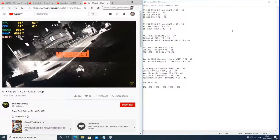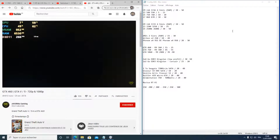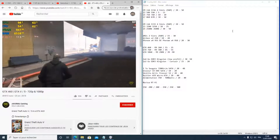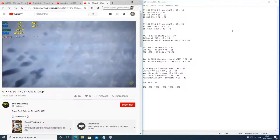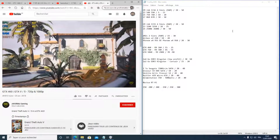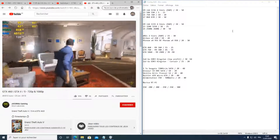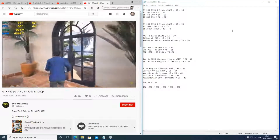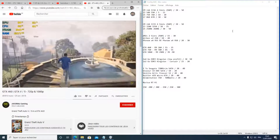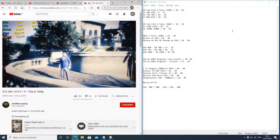Une carte mère en mode bureautique peut largement faire l'affaire pour un petit PC gaming — du HP ou Intel, c'est du costaud. Vous pouvez en trouver pour une trentaine d'euros, voire moins. Par exemple, une socket AM2 trouvée à 20 euros. Avec un petit processeur à 5-15 euros, vous pouvez commencer votre PC d'entrée de gamme pour très peu cher, puis le faire évoluer par la suite.